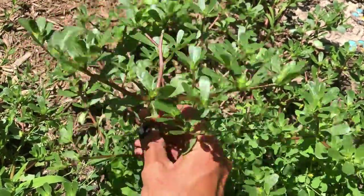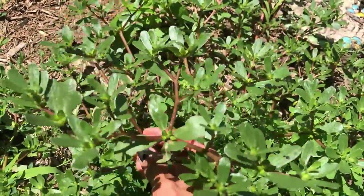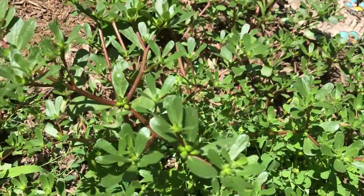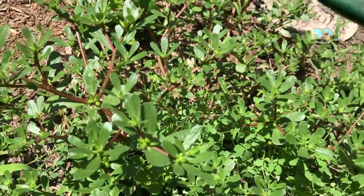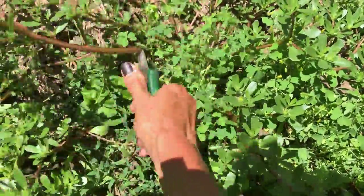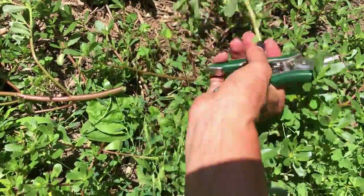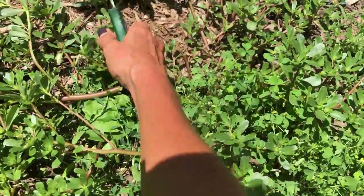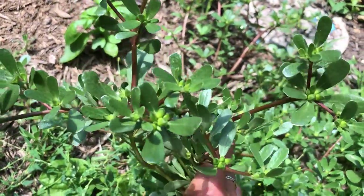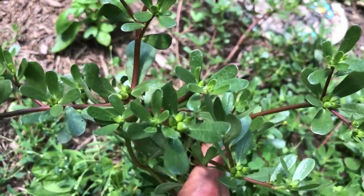Do you know what this is? This is purslane and it's pretty much a weed — everyone considers it to be a weed — but this is a very nutritional plant. I'm going to harvest some of this with my little snips and add it to my cucumber salad. Plus it's kind of going over into the basil. The reason I let this plant grow here is because it is a plant source of omega-3s.